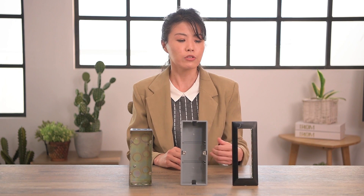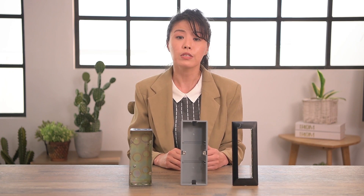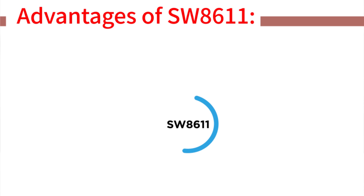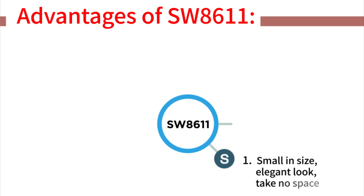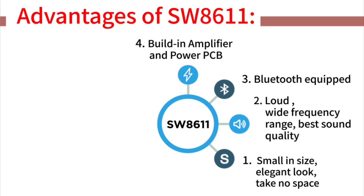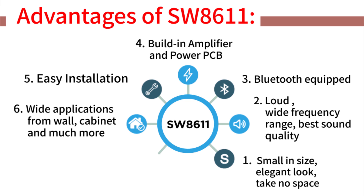Even the PCB's input power can be customized according to your interior design requirement. You can also choose to be equipped with either Bluetooth or Wi-Fi. To summarize our socket speaker: small in size, elegant look, wide frequency range, best sound quality, Bluetooth equipped, built-in amplifier and power PCB, easy installation, wide application from wall cabinets and much more, and customization available.